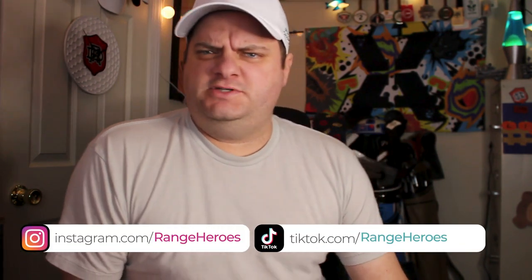What's in the box? Hey everyone, welcome back to the That Range Life YouTube channel.